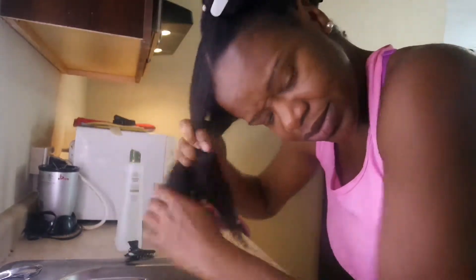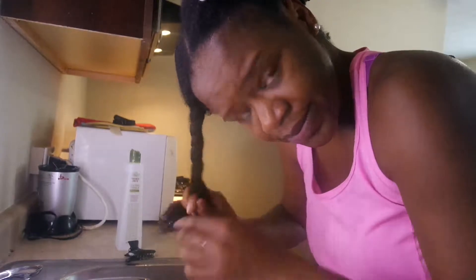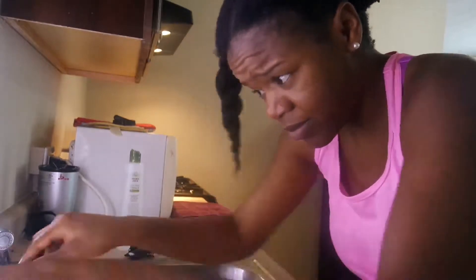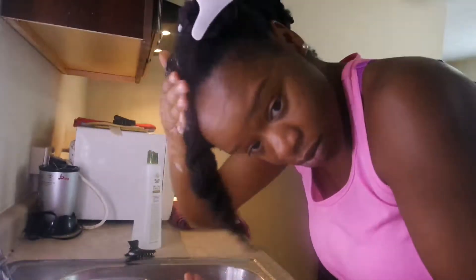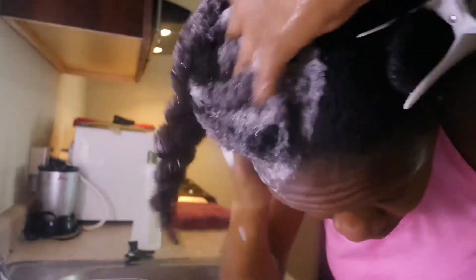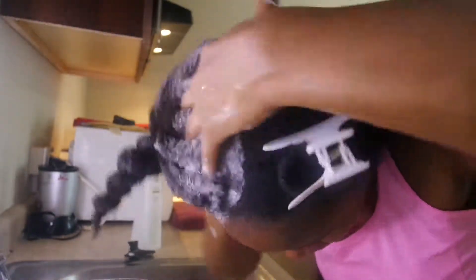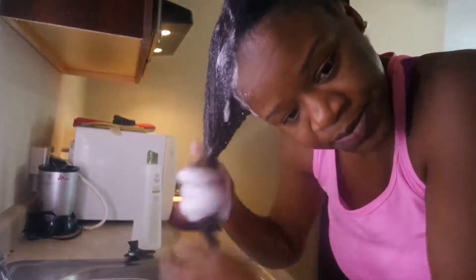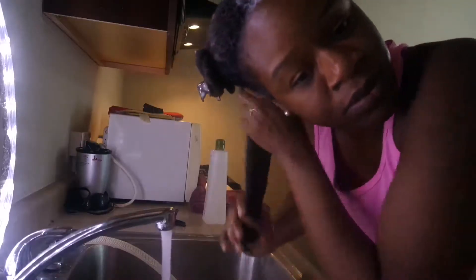Here's where it gets a little different — I twist up my hair first and then shampoo. That way I don't have to hold my hair with one hand, and I can use both hands to massage my scalp, which feels so much better. I also don't have to worry about retangling my hair once I've detangled it, and keeping it in twists prevents breakage.